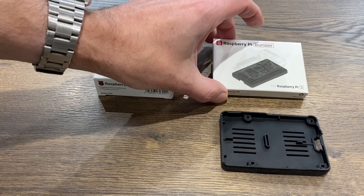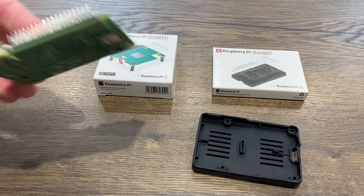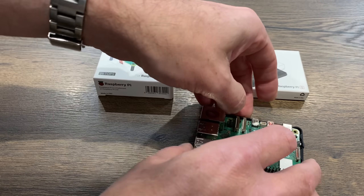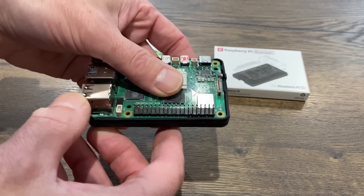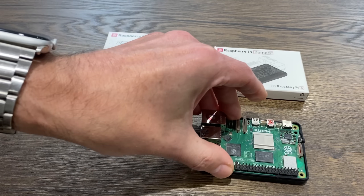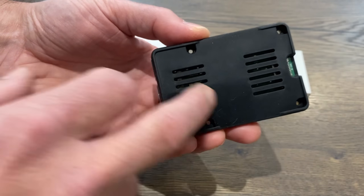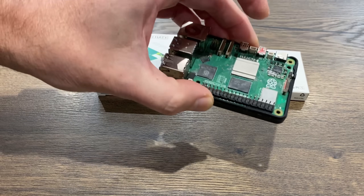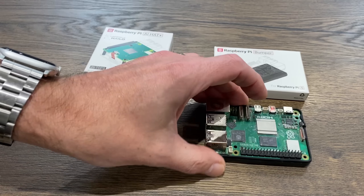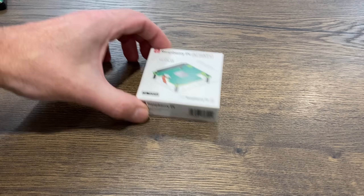They also sent the bumper, which is cooler than I thought — basically rubber. You pop your Pi in and it's got little lugs either side so you don't need any screws, but it has a firm base you can screw through if needed. There's ventilation and everything is accessible. I really like it. But the big item is the AI hat.